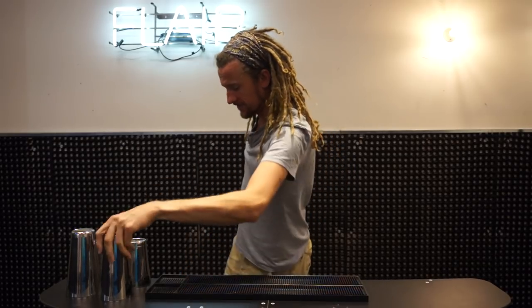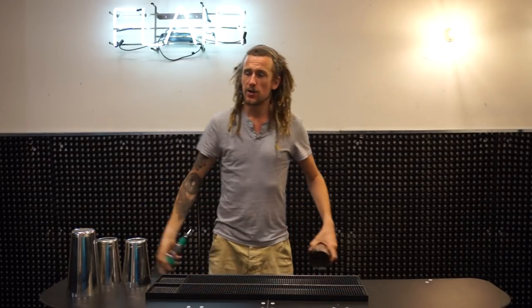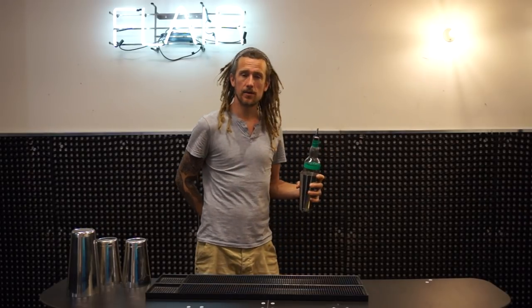Welcome to Three Minute Thursdays, my name is Tom Dyer, and today's move is a nest. If you don't know what a nest is, I'll show the simplest version — it's when you land the bottle in the shaker. You can do a nest over the shoulder into the shaker, but the one I'm going to show you today, along with some variations, is behind the back into the shaker.